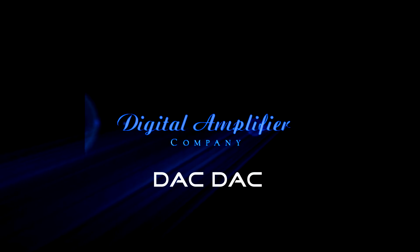Help us bring the DAC-DAC to life. Thank you for stopping by and have a great day.